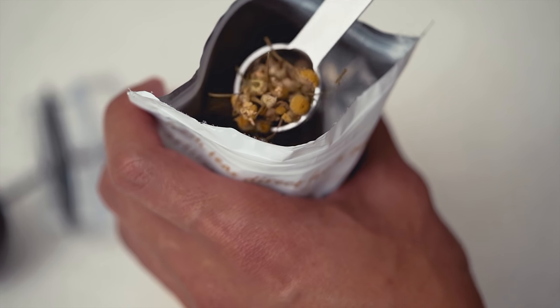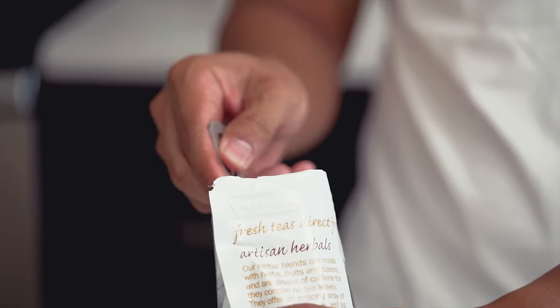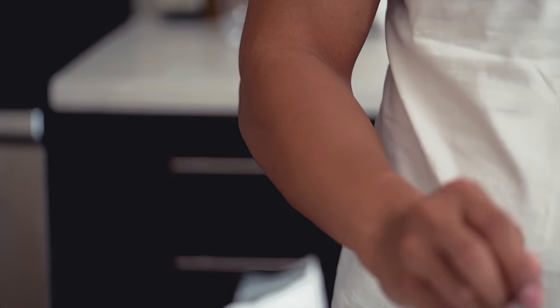Your cup of tea will only be as good as the tea leaves used. This is why I prefer to brew loose leaf tea. Loose leaf tea contains higher grade tea leaves than the ones found in most tea bags. You sacrifice some convenience, but the end result will be a better cup of tea.